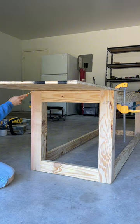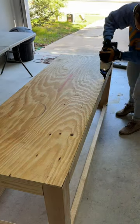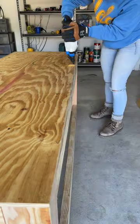Now for the top, you can mark your cut on the underside like this, clamp it down, and cut. This plywood is not that thick, so I'm just using brad nails to secure, but if you're using thicker plywood, I would recommend pocket holes and Kreg screws.